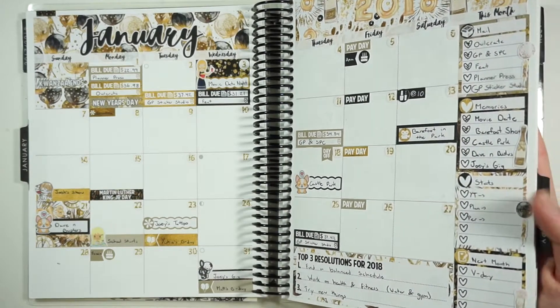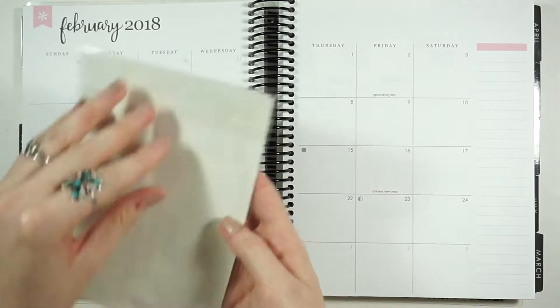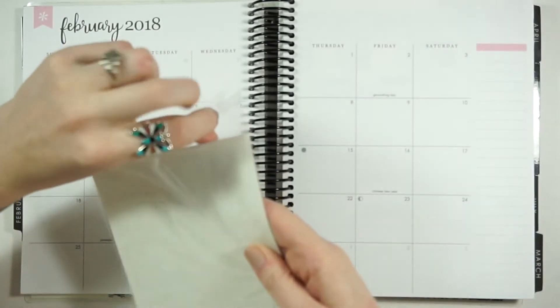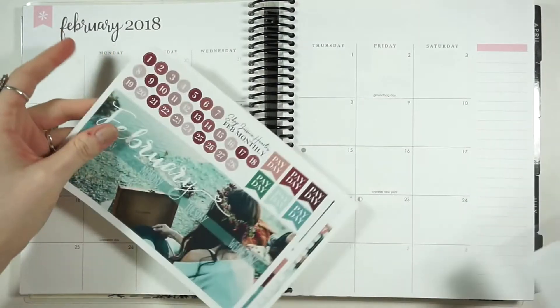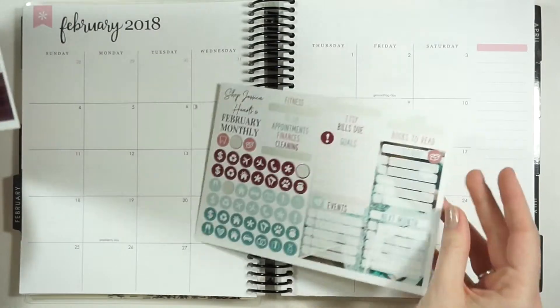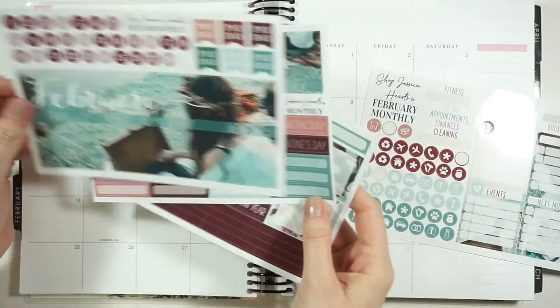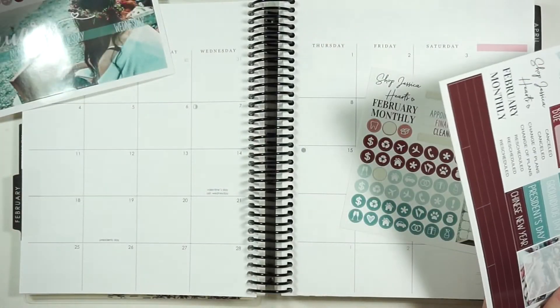Let's move on over to February! I'm using the vintage Valentine clip art kit from Shop Jessica Hearts. This is on her glossy sticker paper, so I'm a little bit scared. I did some pre-planning on the sidebar though, so let's hope it all goes well.